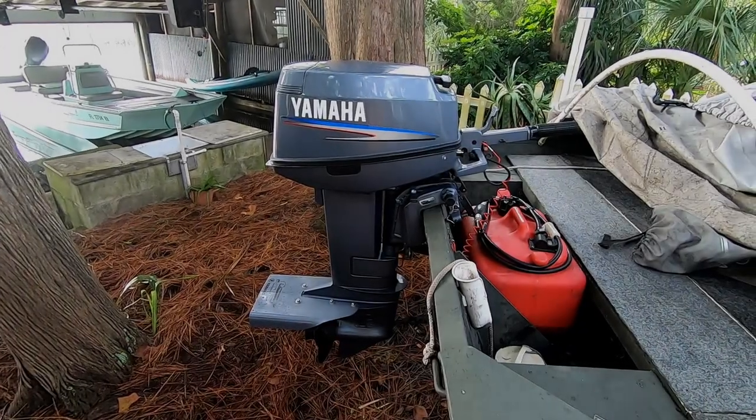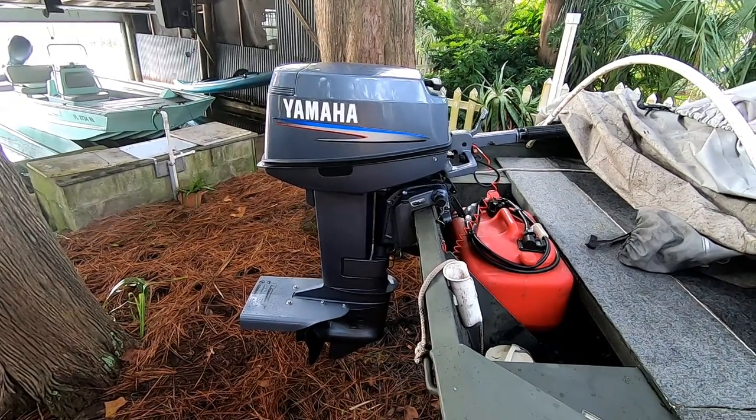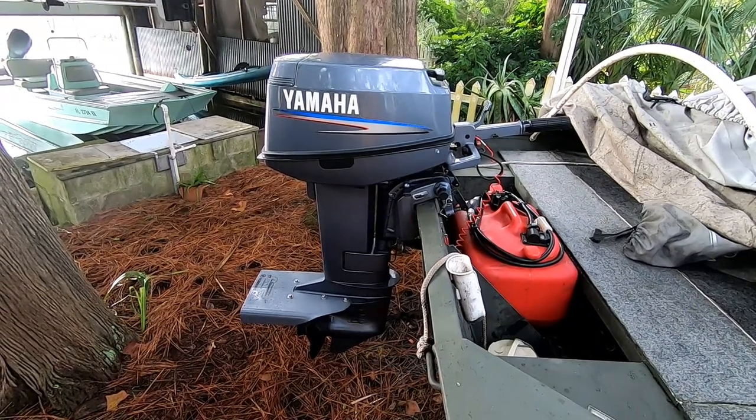Welcome to the Bayport Fishing Shack. I'm always looking for some way to enhance my skinny water boat when I'm running up north into the Chazaweska National Wildlife Refuge.